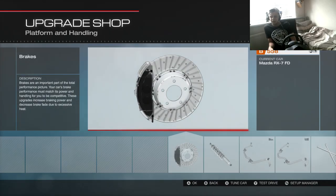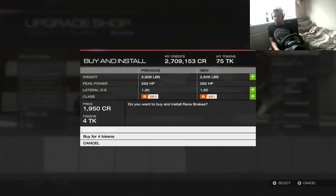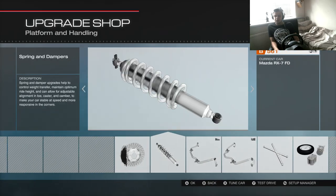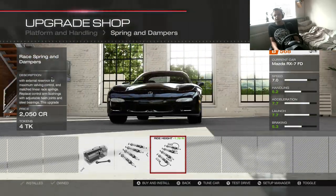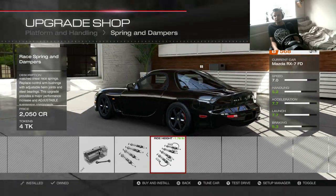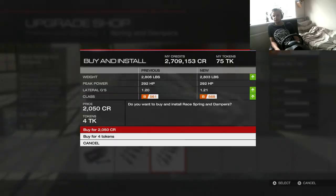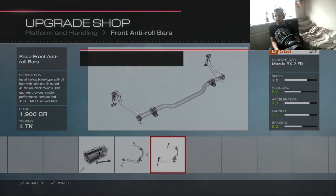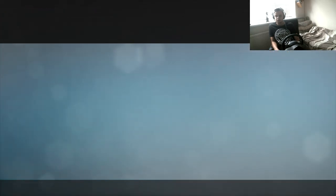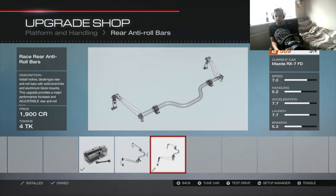Platform and handling — brakes: race brakes, you need to stop the car. Race suspension is going to make it look very nice. Nothing better than a standard RX7 look — murdered out, that looks nice. And let's do race anti-roll bars.